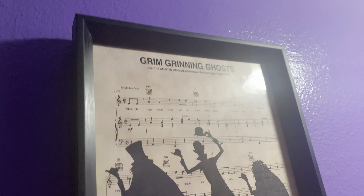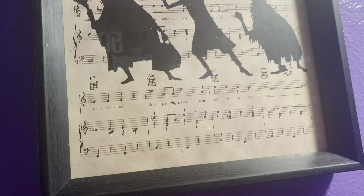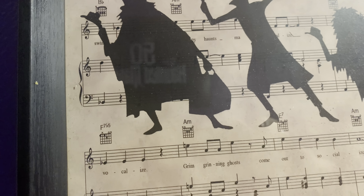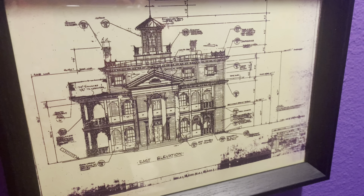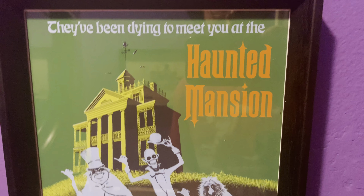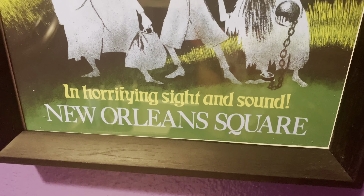We just added a bunch of pictures to the bathroom. We got a music sheet for 'Grim Grinning Ghosts' from haunted mansion — you can even see the haunted mansion 50th reflection in the background. There's the haunted mansion blueprints with a bunch of hidden details on there. That's a copy of the actual Disney haunted house.